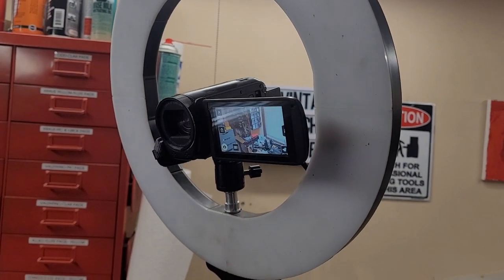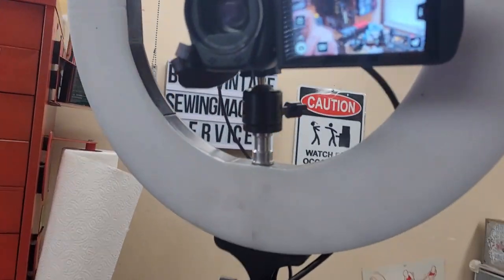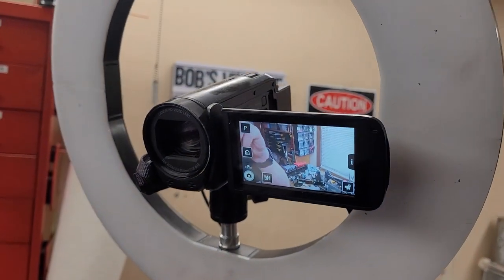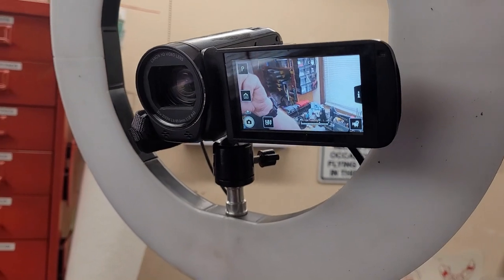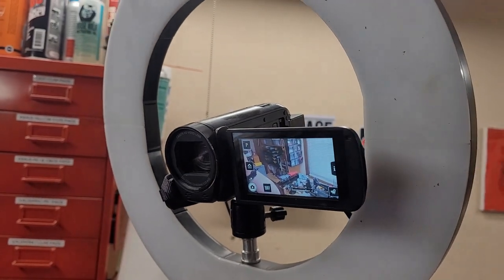This is the Canon HF-R80 setup that I use. I've got it on a light stand and I've got the ring light mounted to that on a tilt head. The camera is mounted on a little ball head that comes with the ring light unit.